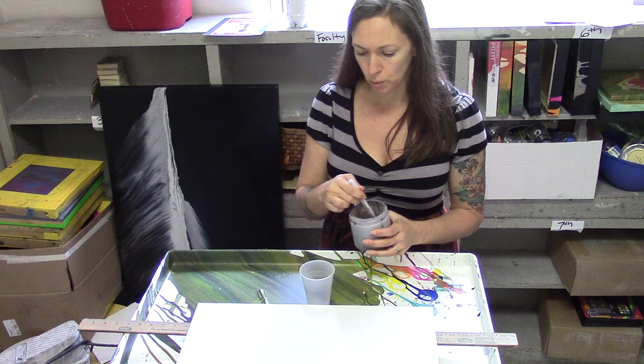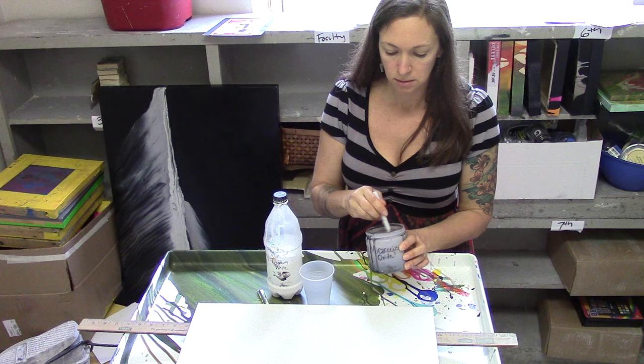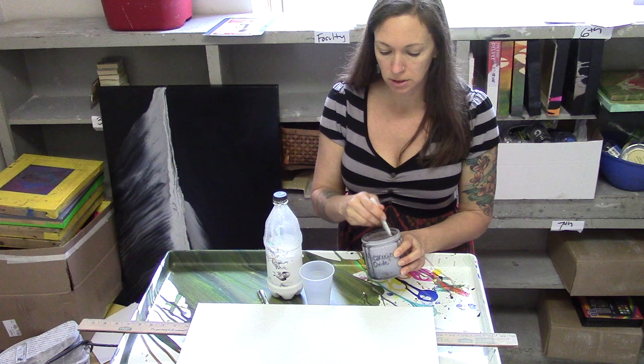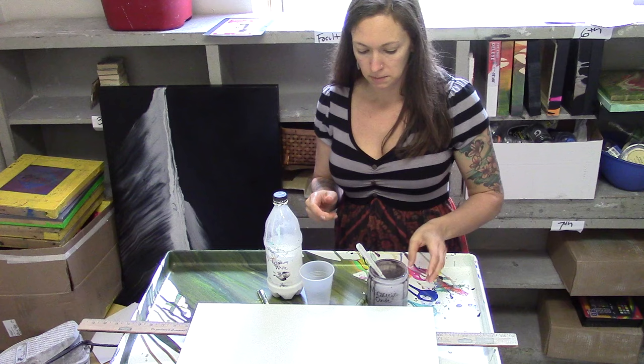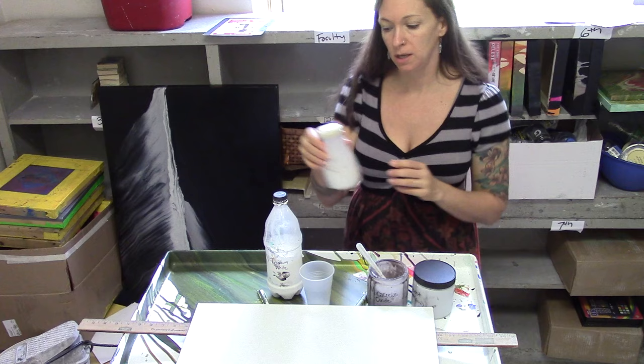We're going to go with a color scheme of Titanium White and Micaceous Oxide. This is a metallic paint — these are all Golden brand paints. I'm stirring the Micaceous Oxide thoroughly because the mica is super dense and it just wants to settle really quickly. This is Iridescent Silver, and we have Iridescent Pearl ready to go.